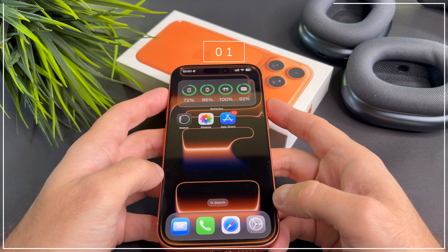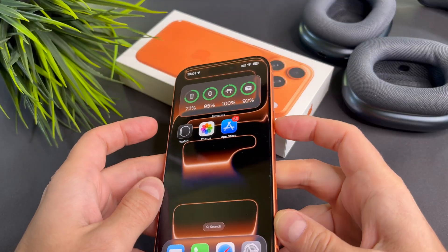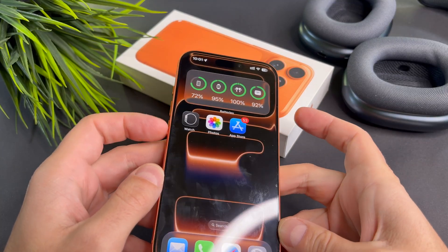First, force restart your phone. For a force restart, quickly press the volume up and down buttons, then press and hold the side button until the logo is visible.